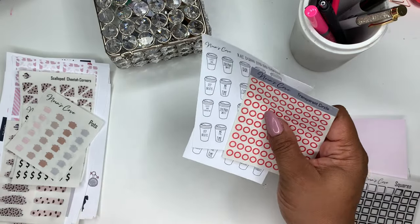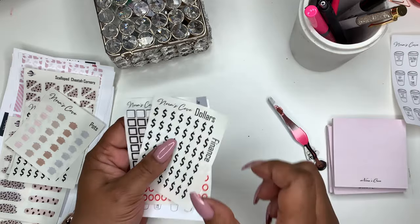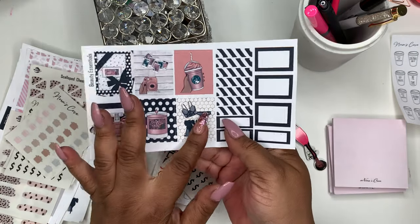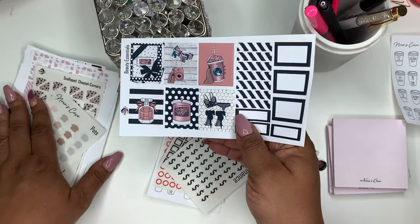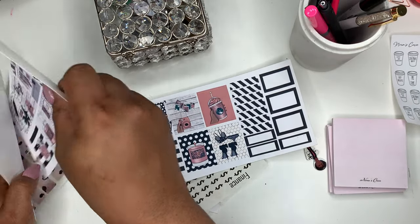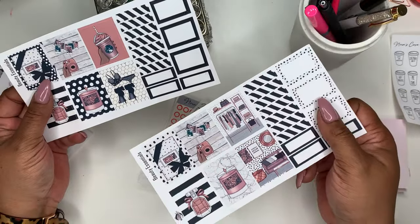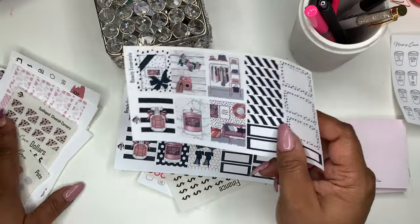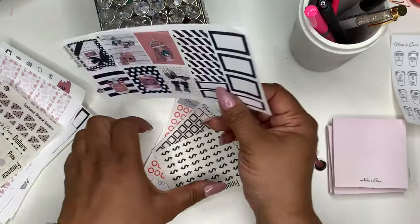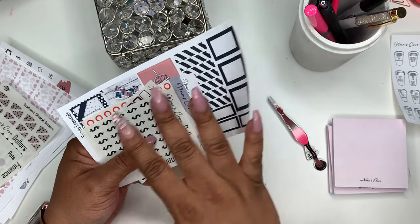I'm thinking about putting together oops packages — hypothetically, if something like this kit had a background that wasn't right, it would be considered an oops. For example, the Beauty Essentials had a version where the background wasn't right. Let me show you the difference — as you can see, this earlier version is considered an oops since it doesn't match what the final product looks like. Instead of throwing it away, I'll sell it in an oops package.